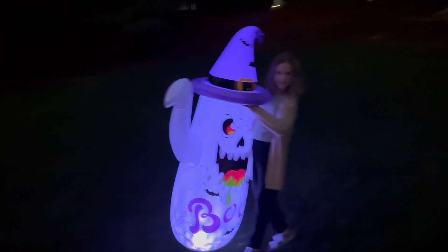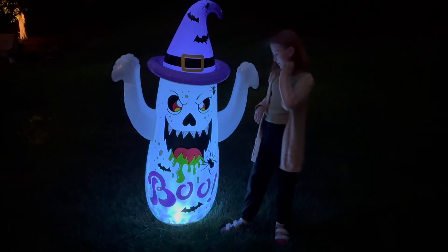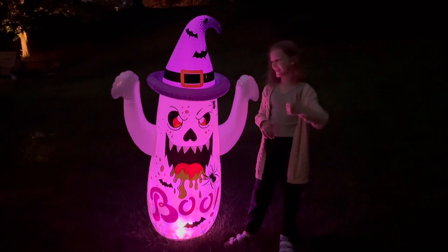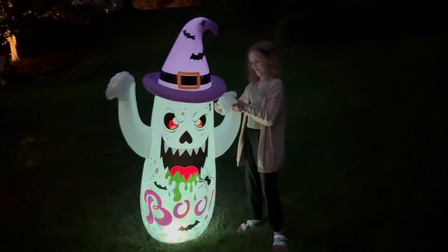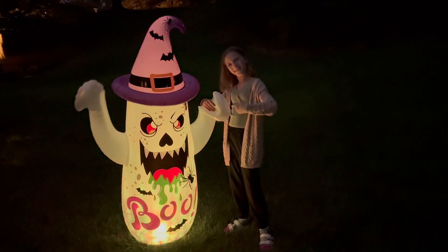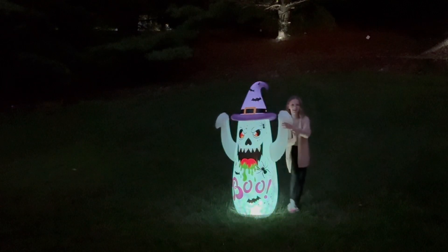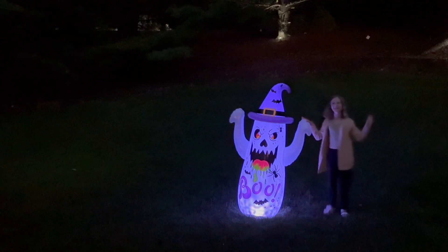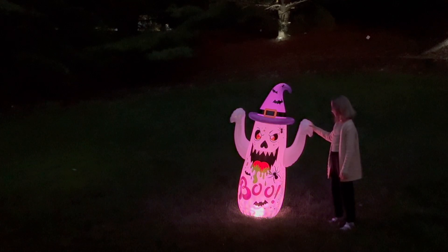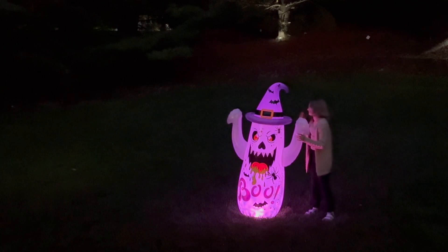This thing is high quality. It does come with two patches just in case anything happens to it. I also love that this is really easy to store, and it is awesome all around, so definitely check this one out. Get ready for Halloween with this five-foot-tall ghost. I am loving him and I highly recommend. Have a happy Halloween.